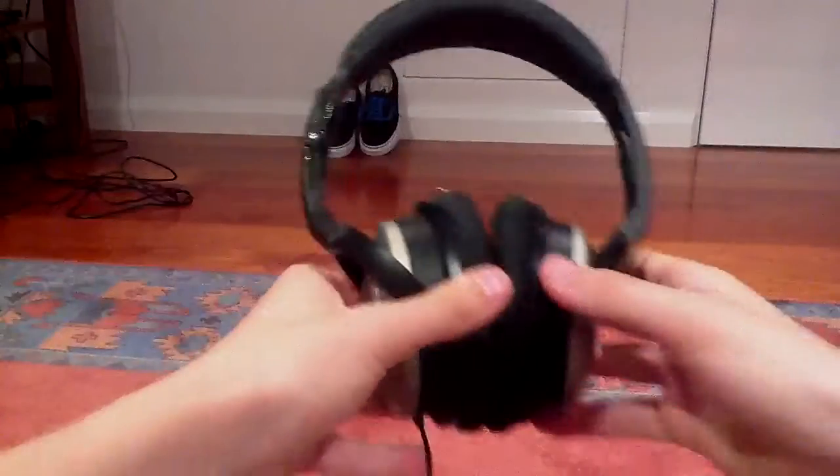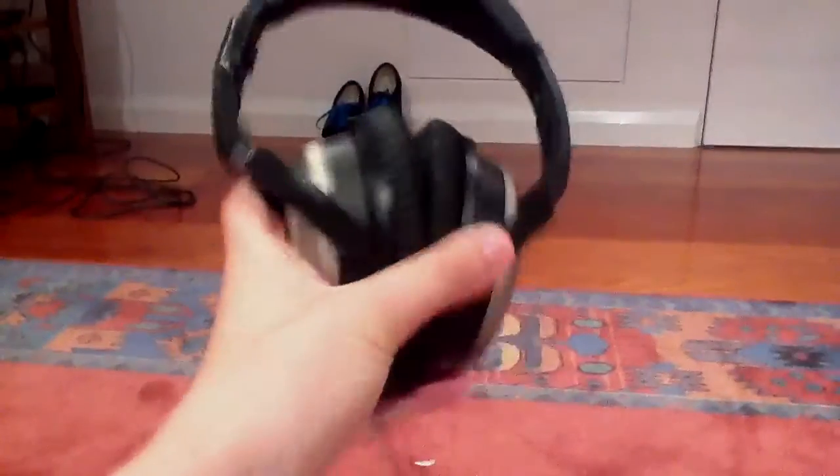You probably can't see it, but some's on my finger. Put them on your ear for a long time, take it off, and your ear is covered in this black stuff that comes off.